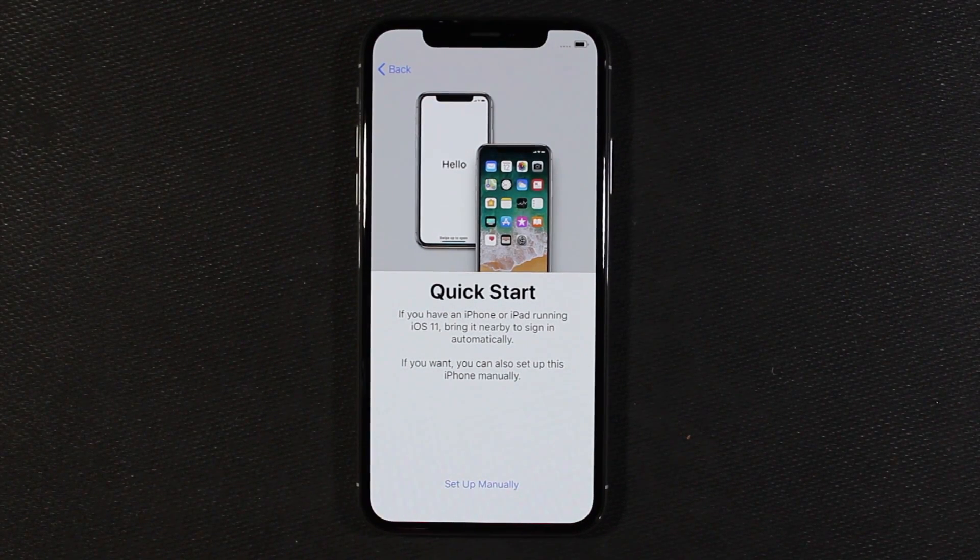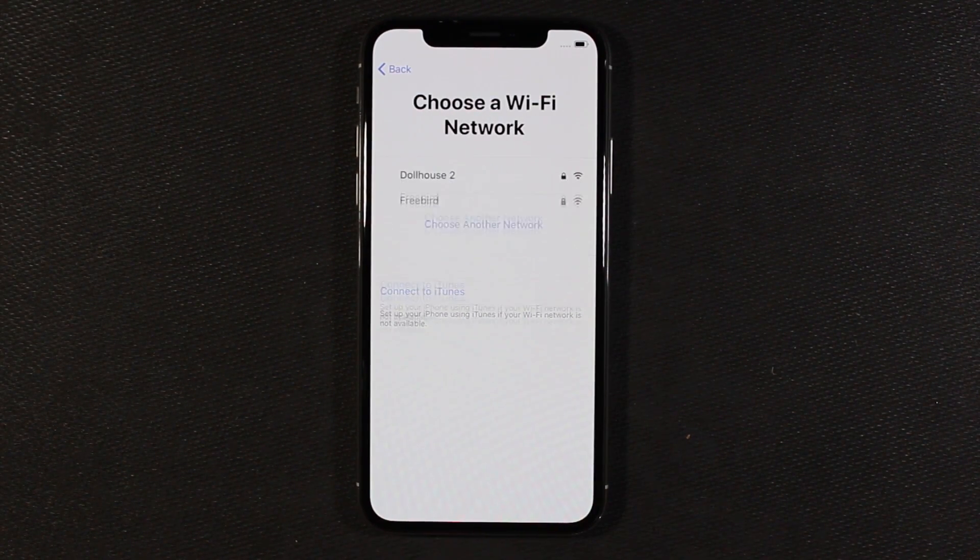What's up everybody? In this video we're going to take a look at setting up the iPhone X and how involved of a process this is. I'm going to set this up manually and see if I can use my Google Pixel to transfer stuff over onto this.